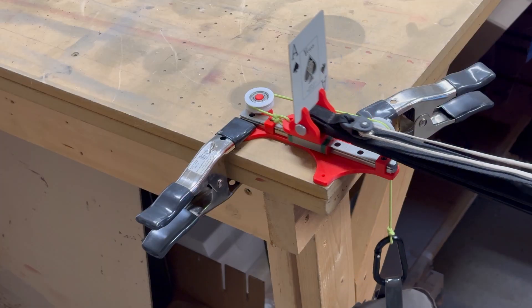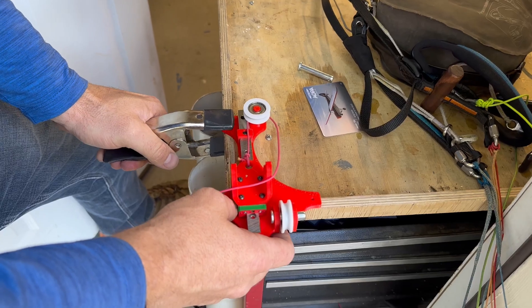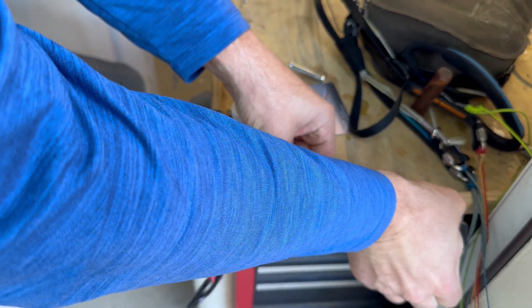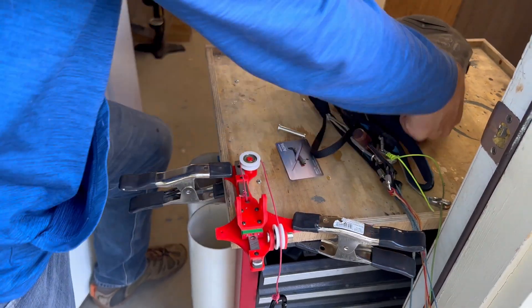To get accurate measurements we'll be using the paraglider line measurement tool from Mountain Ride Aviation. This tool adds the necessary tension to the riser end, ensuring you get precise readings. You can achieve this by hanging a ballast bag to provide the required tension on the ball bearing slides.